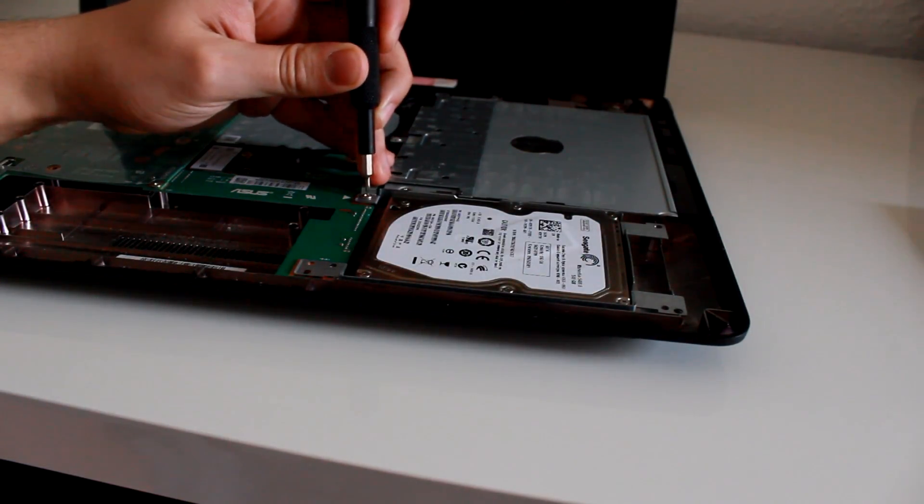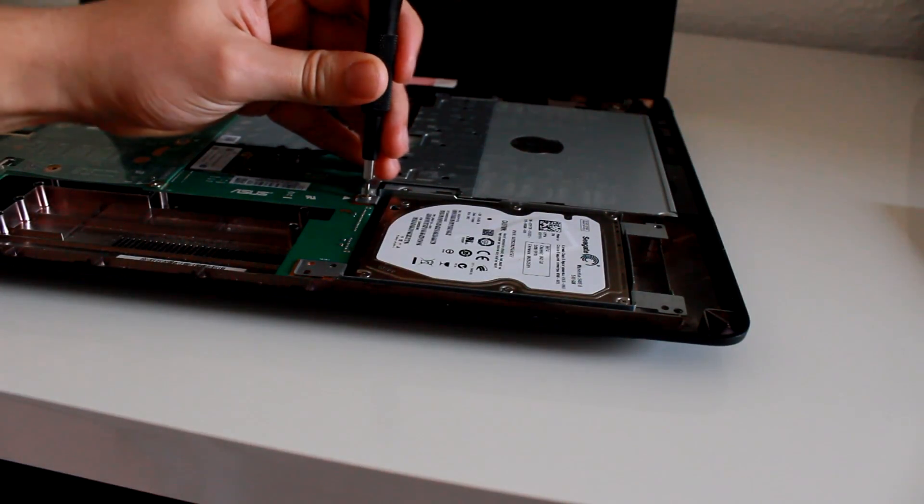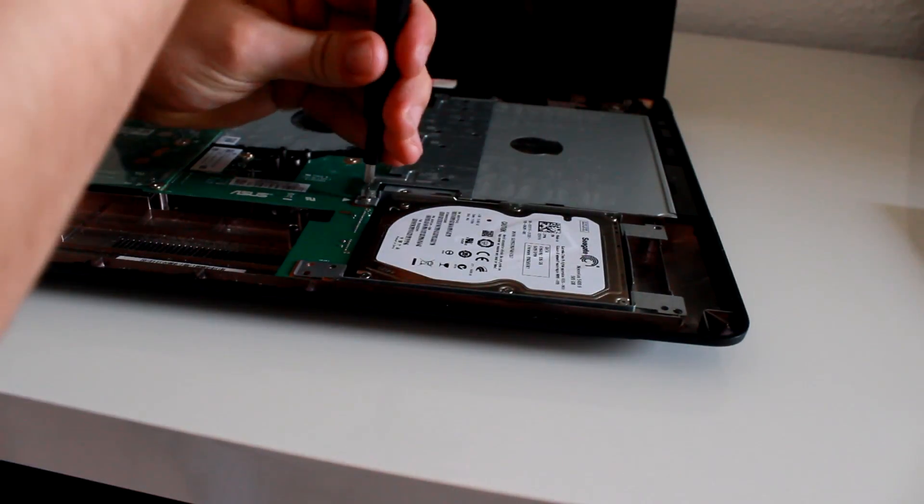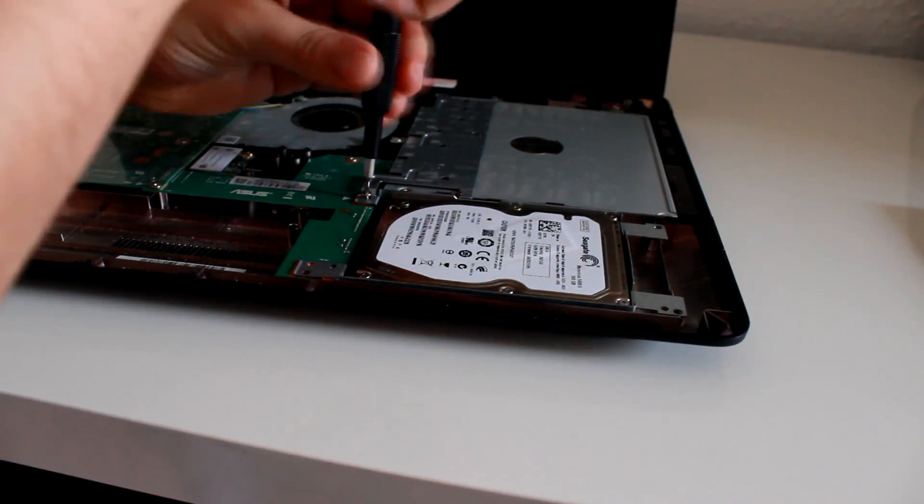Now let's remove the hard drive. It is held by one screw. After you unscrew that, you just slide it to the right and lift it up.